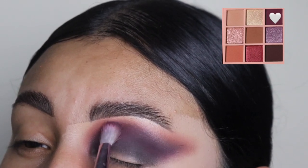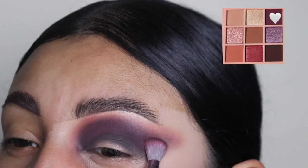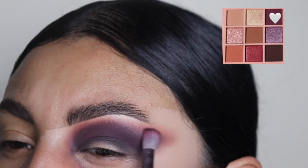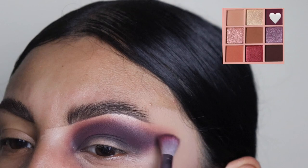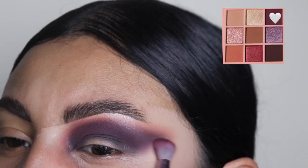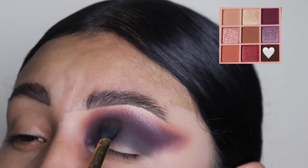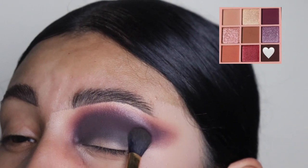Now we are going to be going back in with the purple shade. This is just because some of that product did come off when we applied the lighter shade. So I'm just going back in and blending this side to side so that it gets evened out and it looks dark again. And we're going to do the exact same thing with the dark shade. Now you guys can see that the eyeshadow is coming together — it looks nice, it looks blended.